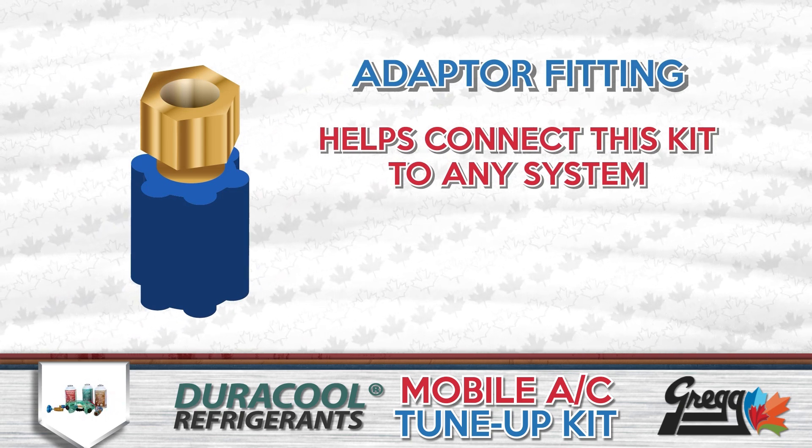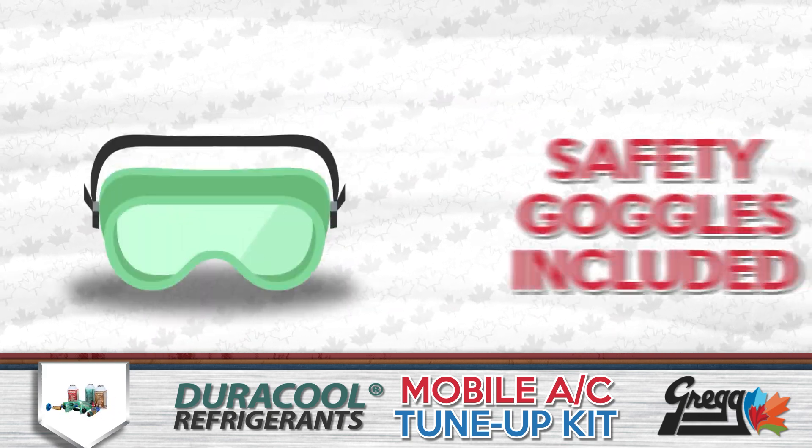And to make sure that everyone is safe, we get a pair of safety goggles as well.